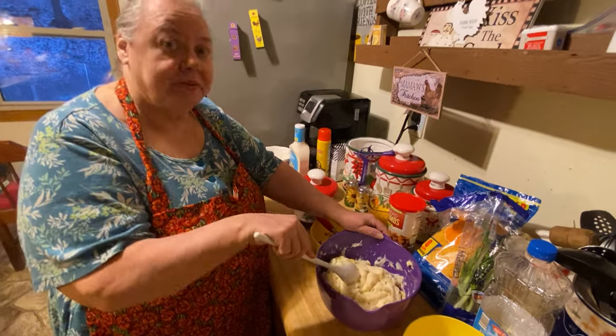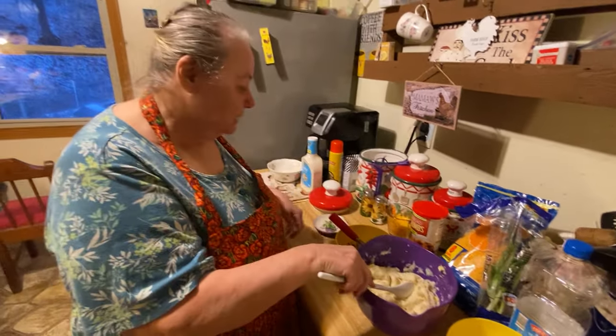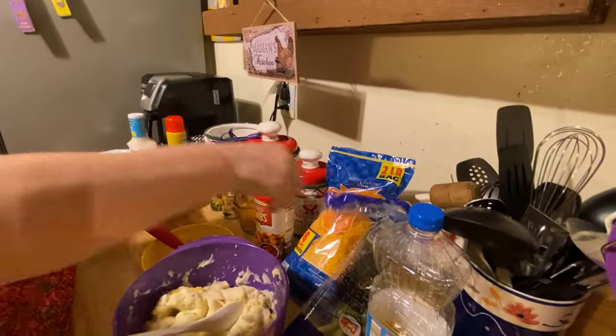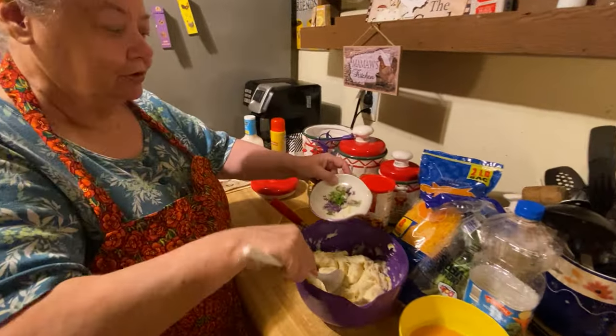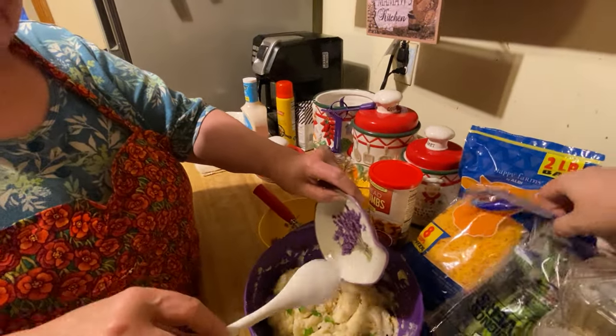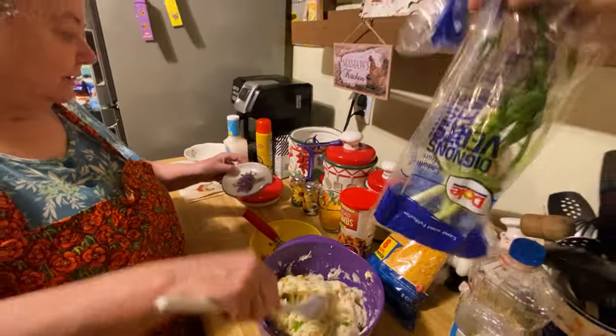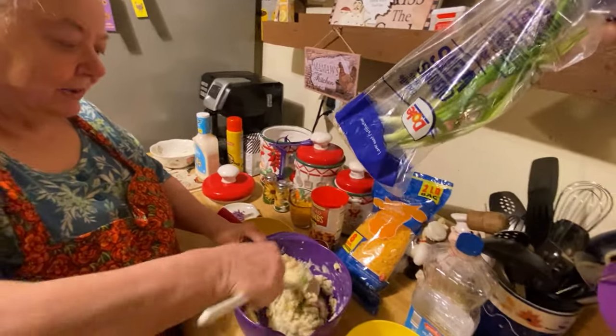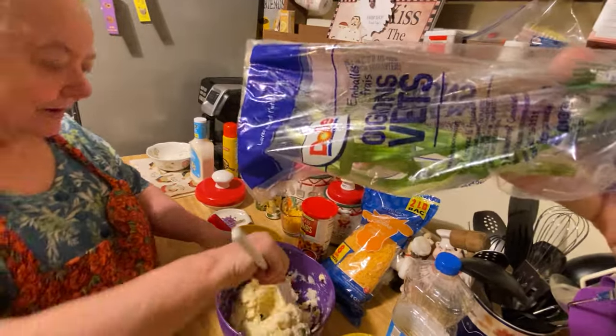The first step is the mashed potatoes. Then you take your onions and put them in — I put half of one onion in there, and I'm putting the other half in too. These are green onions; it tastes better with the green onions in there.